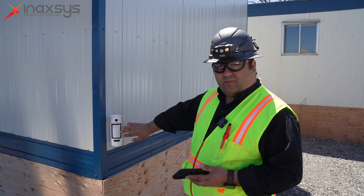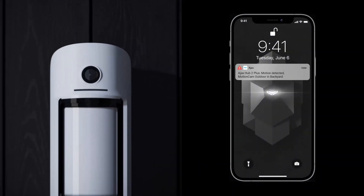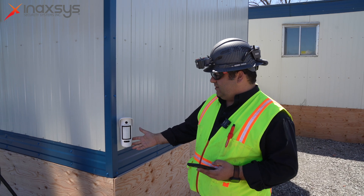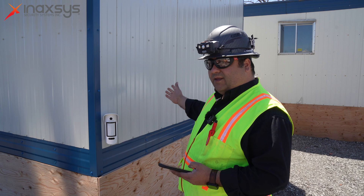This motion will detect motions up to 15 meters, and the camera has two resolutions of pictures. In lower resolution, you'll get faster pictures. In higher resolution, it's going to be slower, but you have more definition. The range for this Motion Cam Outdoor can go up to 1700 meters with no obstacles from the hub to the motion sensor.